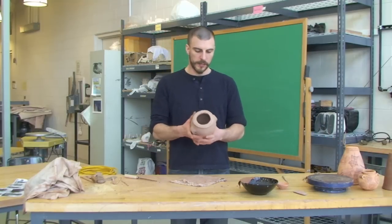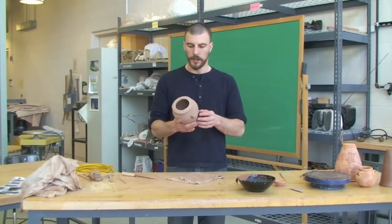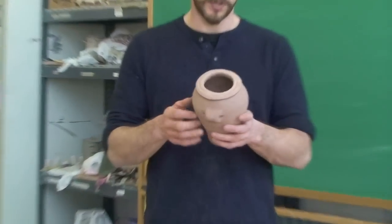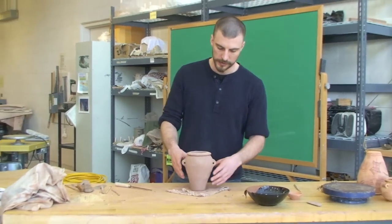At this point, this is probably the most fragile state of the clay. It's brittle. There's no plastic nature to it — I can't form it, move it, or anything like that.